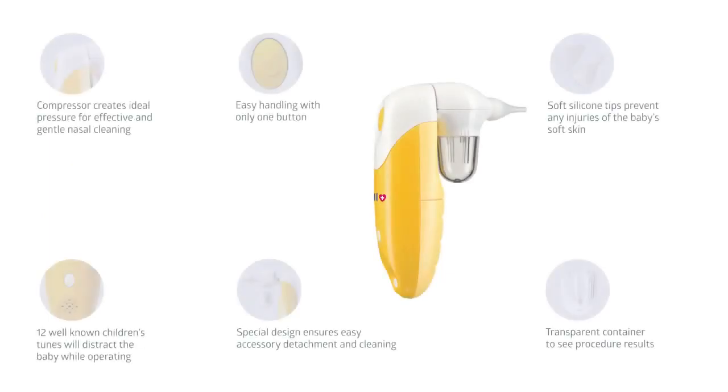The compressor creates ideal pressure for effective and gentle nasal cleaning. The device is easy to operate — just press one button. Soft silicone tips are comfortable and safe. Twelve children's melodies will distract the baby.